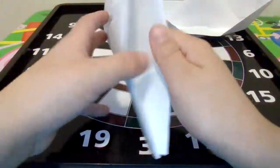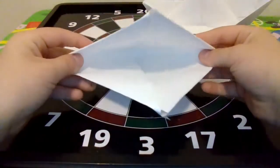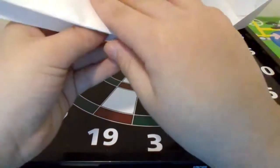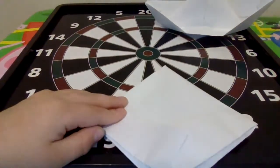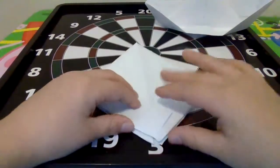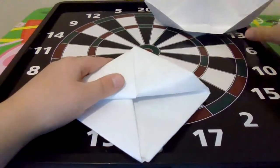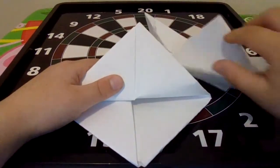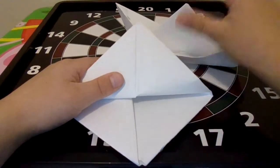Once you've done that, you will see this on the bottom. What you want to do is do this, and then once you do that, you see this right here — you can fold this up as far as you want.